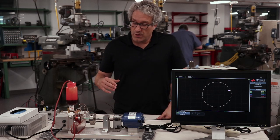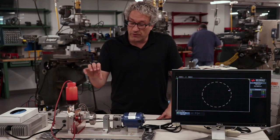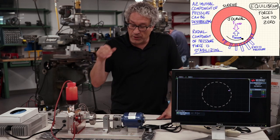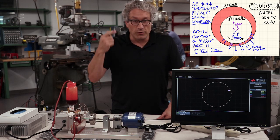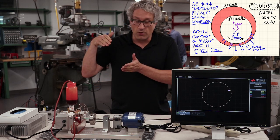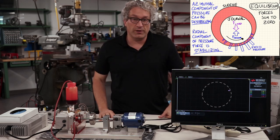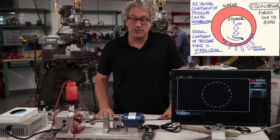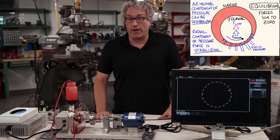How does this happen? As this journal bearing rotates, the journal itself, if it stays axially symmetric, won't bear any load. But any time we apply a load to it, the journal moves off center. When it does, as it's rotating, it periodically takes this oil and squeezes it through a narrow crevice. When it squeezes this oil through the narrow crevice, the pressure of that oil locally inside that crevice goes up, and that leads to a force that stabilizes the system and pushes it back towards the center.